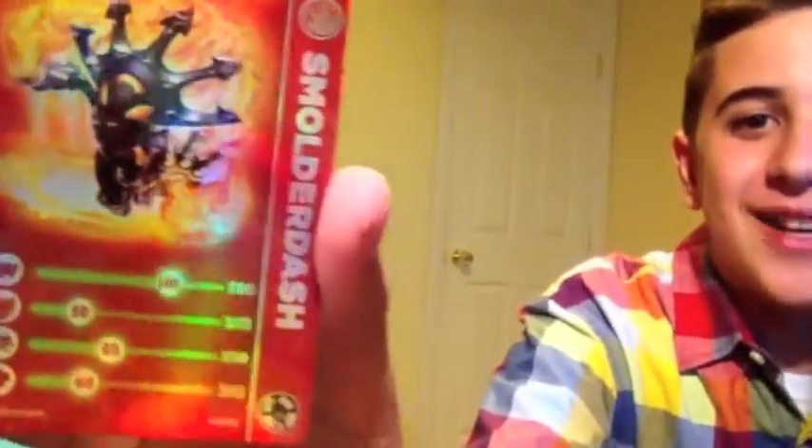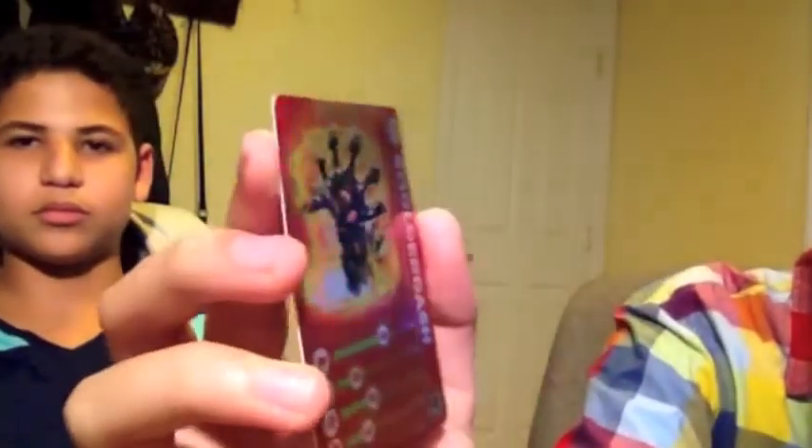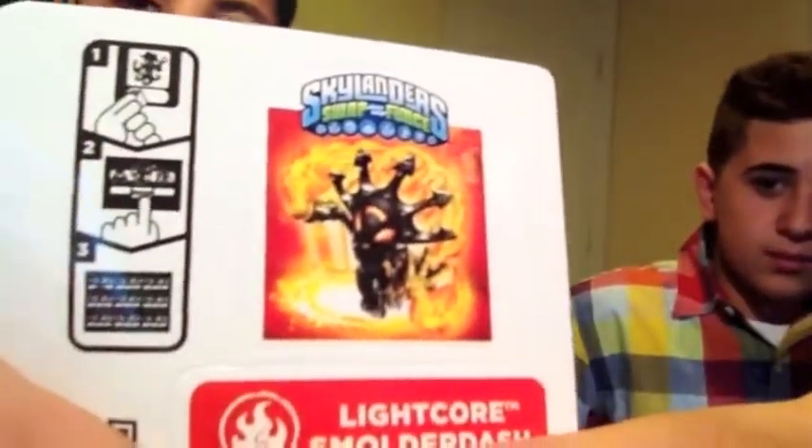Here we have the magical card — ooh, shiny holographic! This is Smolderdash. She's all shiny; this is her fire element. She has 140 power out of 200, 50 defense out of 200, 85 out of 200 speed, and 60 luck — so she's a pretty good character. Keep in mind this is just the Lightcore; the regular core version has different stats. Here it says Lightcore Smolderdash and shows some artwork of her — really cool.